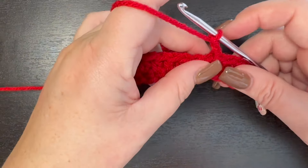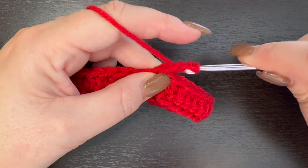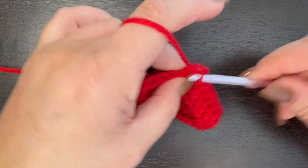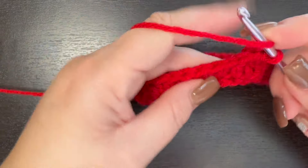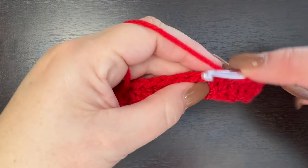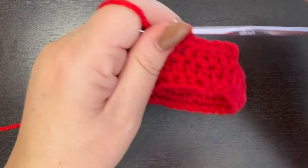Half double crochet in your chain two space — remember, that doesn't count — then half double crochet in the next five stitches for a total of six. We should have a total of six stitches, so we need one more.